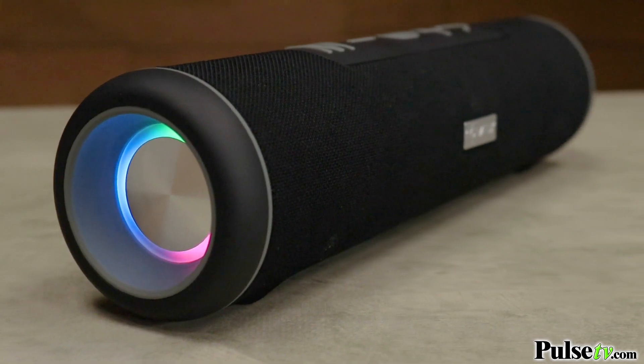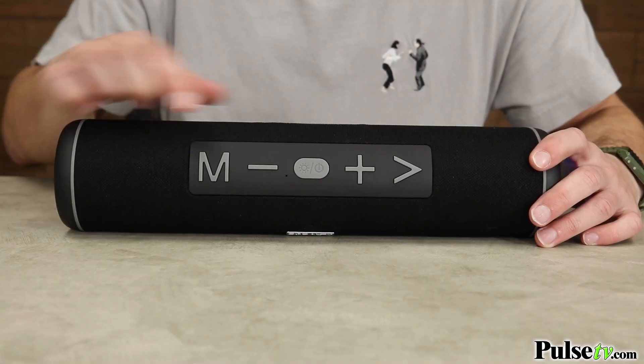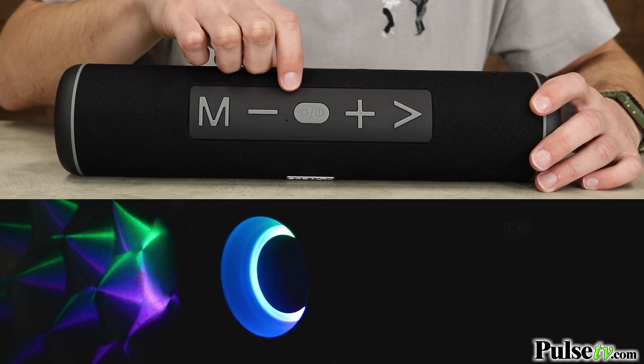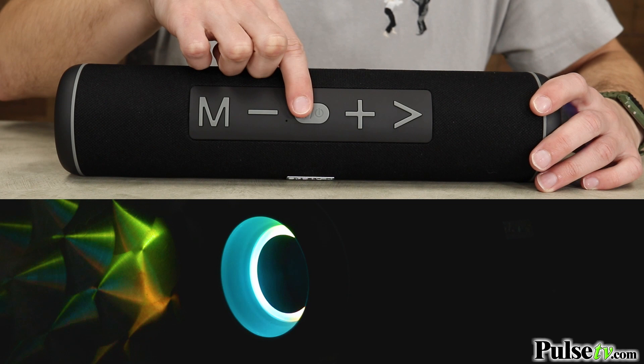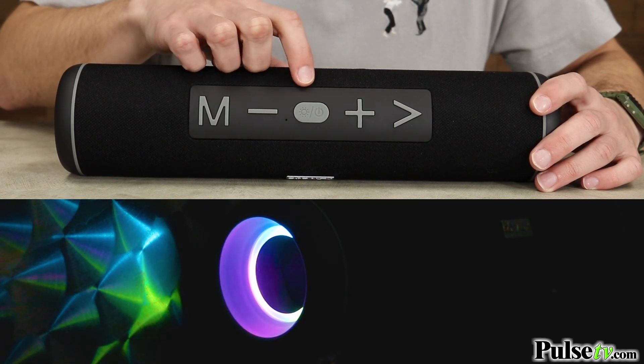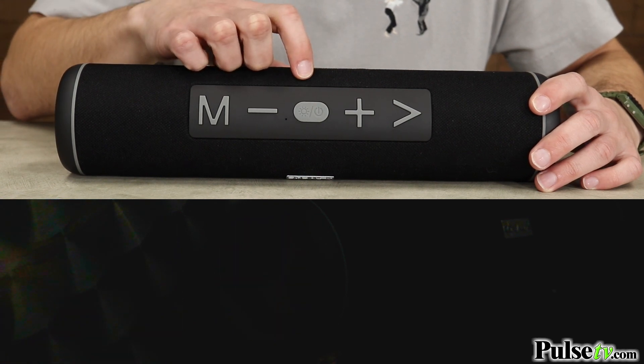The stunning LEDs will be sure to set the perfect ambiance for any occasion, because it has four different light modes. Music mode will flash to the beat of your song, dancing alongside you. The strobe effect will quickly flick between hues, whereas the fade mode will calmly cycle through the colorful array of lights. Or you can turn them off altogether.